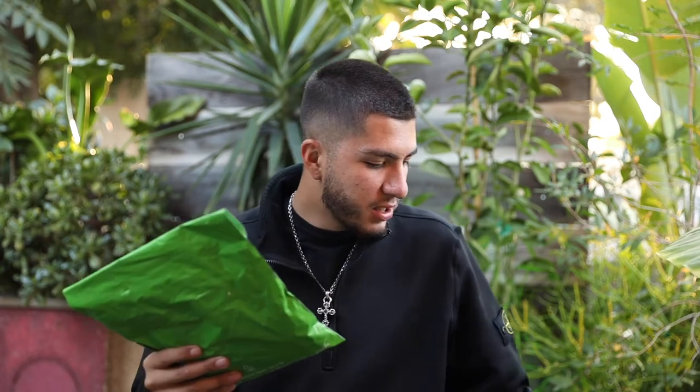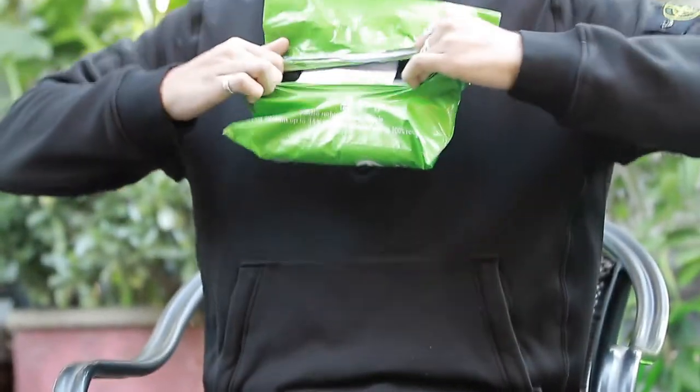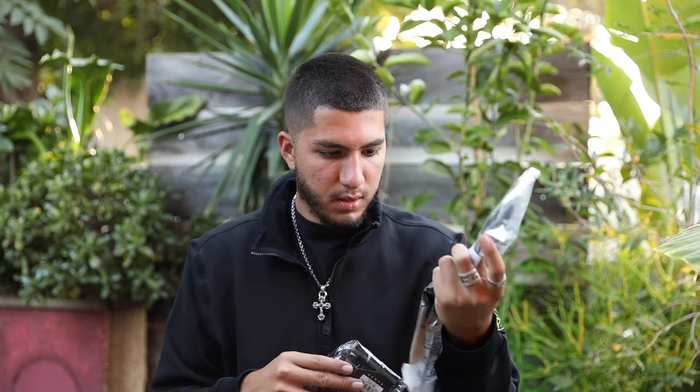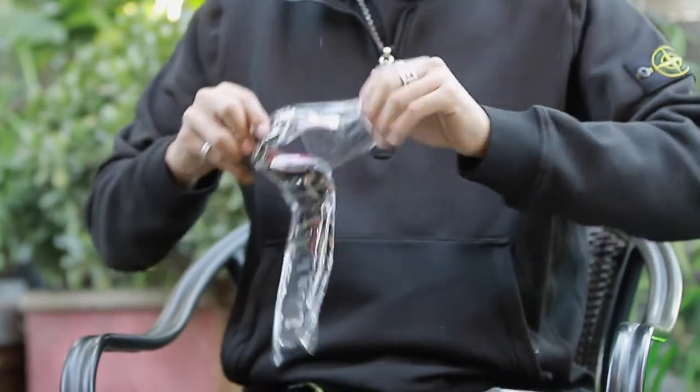So we're going to start off with this package — I actually forgot what I ended up buying, but we're going to see right now. So for the first one, I got some Stance snowboarding socks. I got these because I actually needed a pair of snowboarding socks, and I'm probably going to get another pair. They're the Double Diamonds — for those who don't know, Double Diamonds are the snow socks that Stance offers.